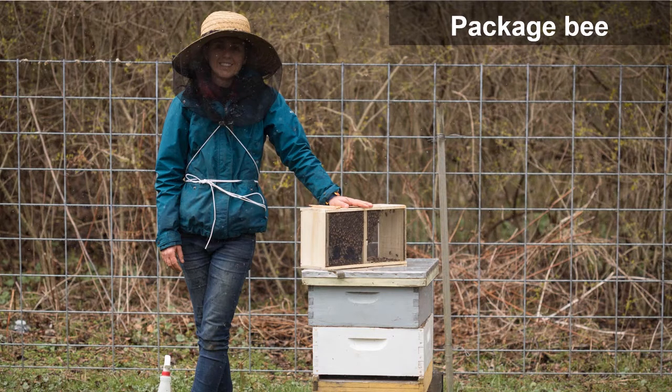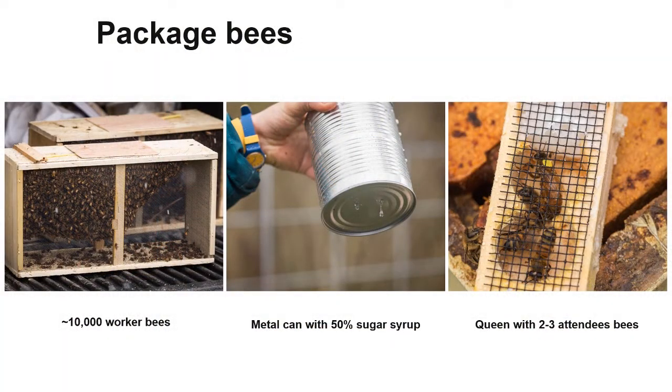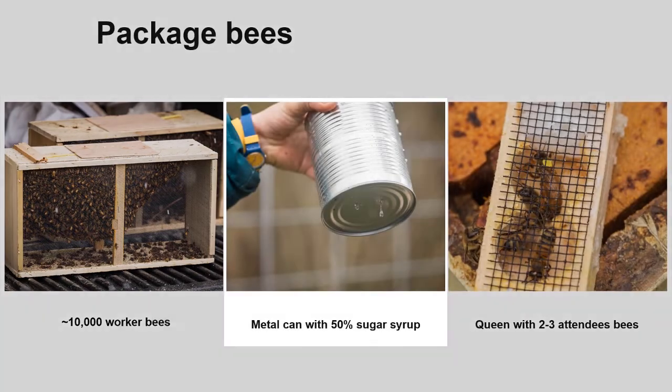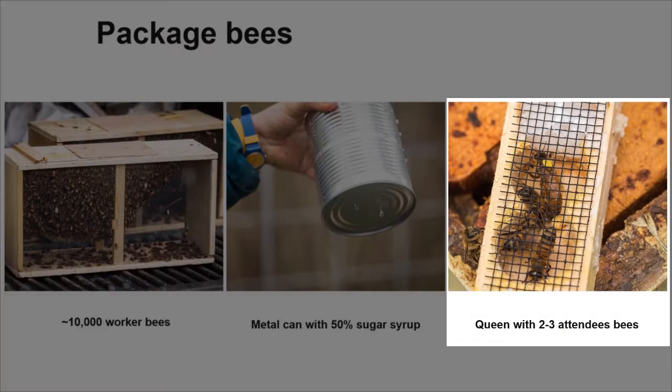In Pennsylvania during April, snow is not uncommon; however, packages can still be installed as you will see in this presentation. A package consists of three things: three pounds of worker bees, which constitutes about 10,000 bees; a metal can containing a food supply of 50% sugar syrup with small holes in the bottom to allow the bees to withdraw syrup; and a young queen, usually marked with paint on her thorax. Packages can be ordered with a mated queen, a virgin queen, or as queenless packages if you are renovating a weaker colony.